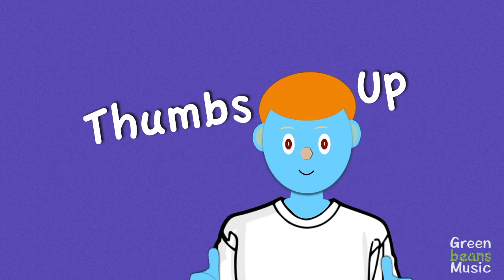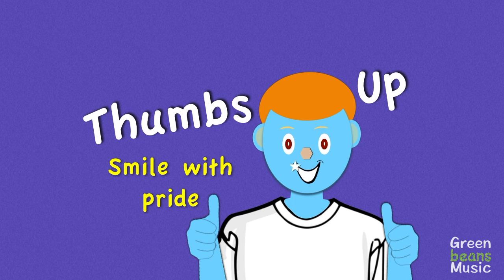Now put your thumbs up — you can smile with pride.